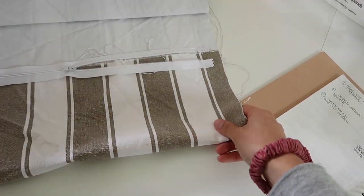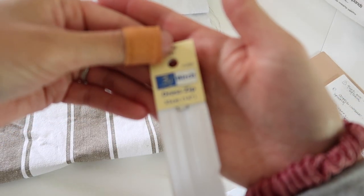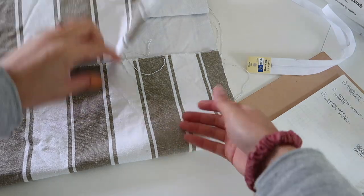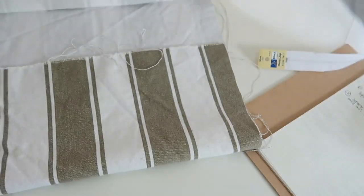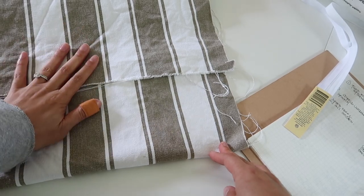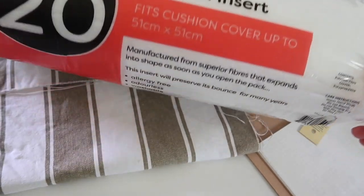This is the fabric I'm going to be working with. This is the zipper I'm going to be putting in so that you can get the cushion cover out. This fabric is quite a sturdy cotton canvas - it's been pre-washed, which is why it's a little crinkly. I'm going to have to give that a really nice hot iron so it's nice and flat. And this is the cushion insert that's going to go inside.